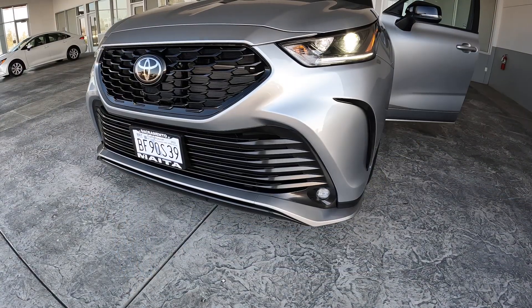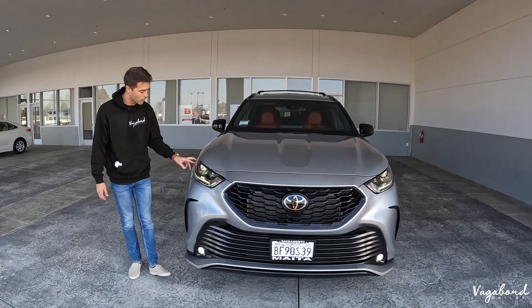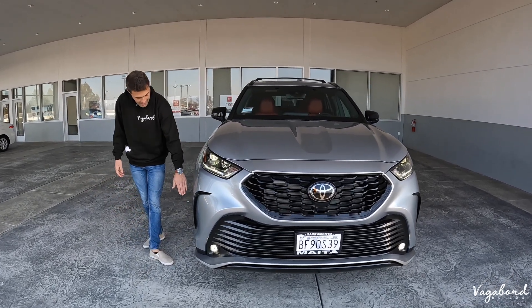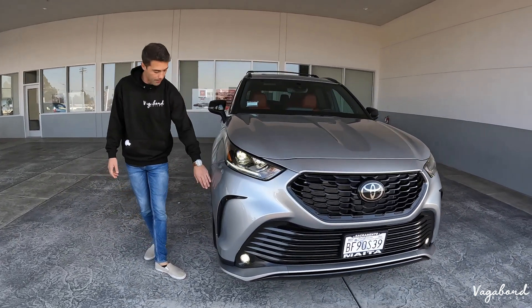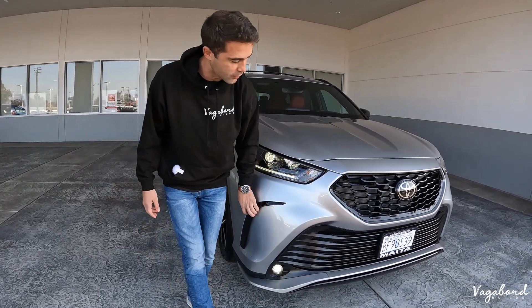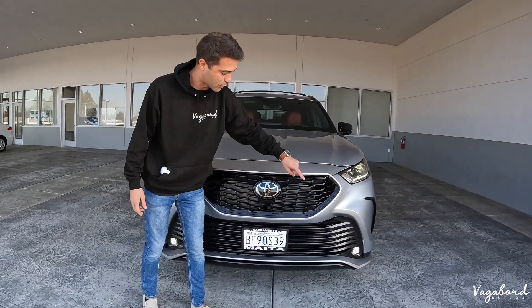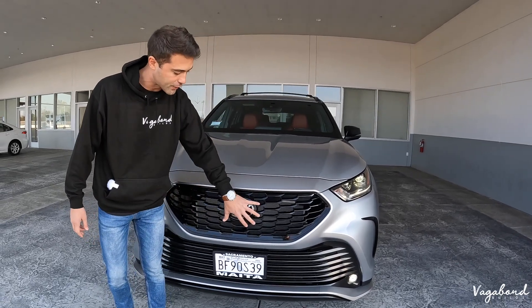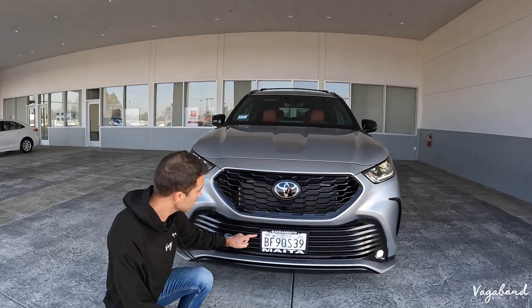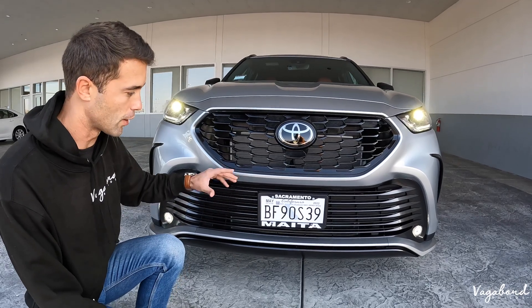You do have full LED lighting with automatic high beam assist. The parking markers are integrated into the interior side of this headlight housing, which I'm a big fan of because you're not seeing the parking markers on the bumpers or on the fenders. The range sensor is right behind the Toyota emblem — take that into consideration because certain cars will have them integrated in different areas on the front end.